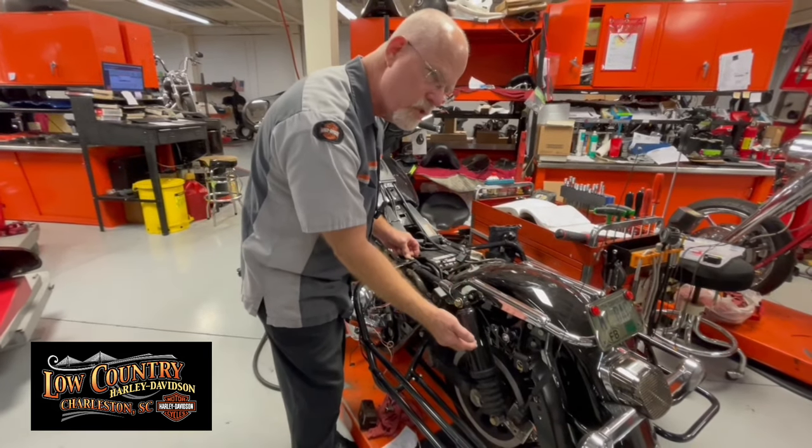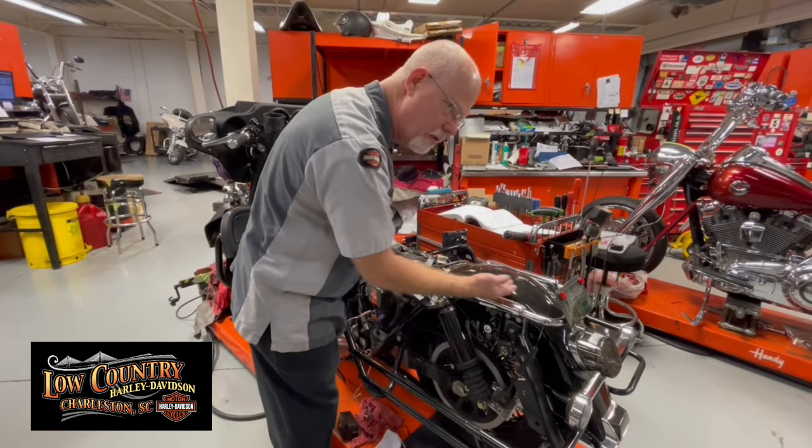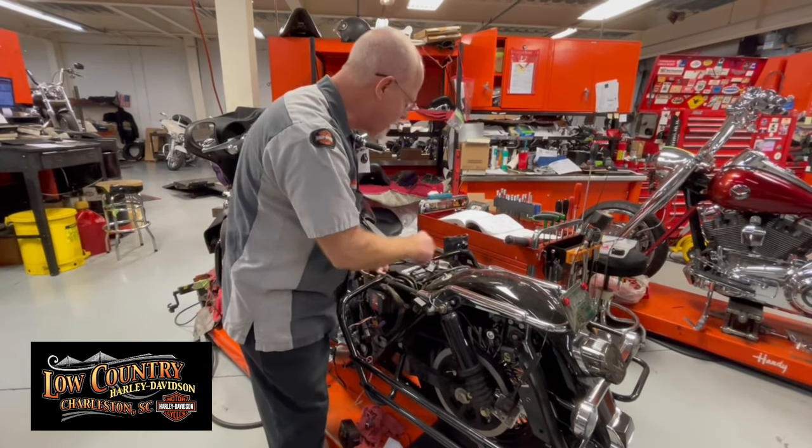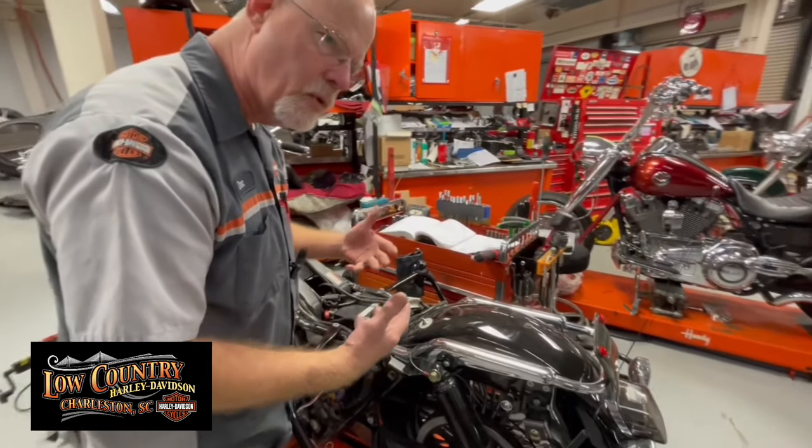The gentleman also has a lowering kit on it, so I raised the motorcycle up to check to make sure the tire did not compromise the wires that follow the fender. Nothing's been compromised there.